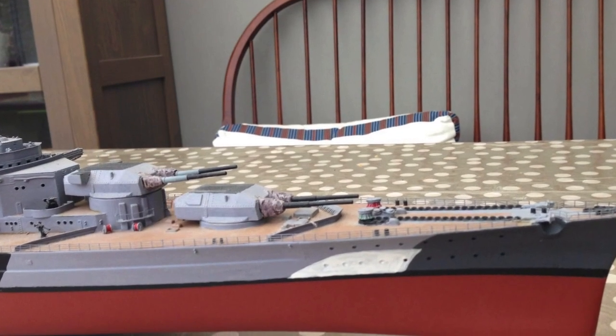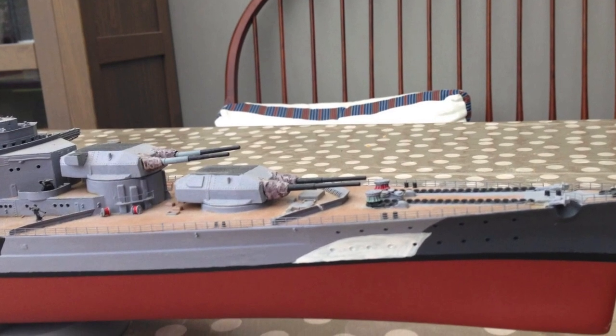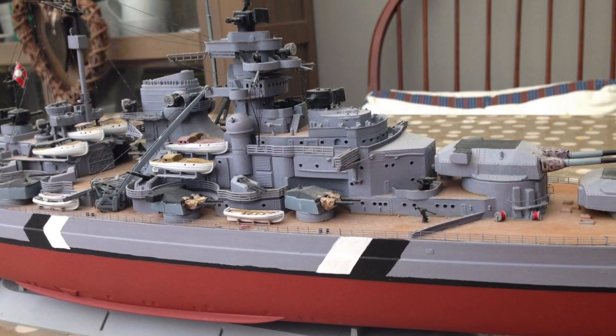Then I ended up buying some Eduard Photo Etch — the first I'd ever bought — and it was primarily railings and a few little bits and pieces around some of the turrets.